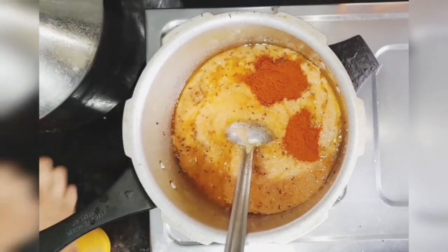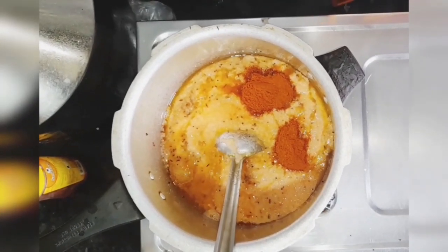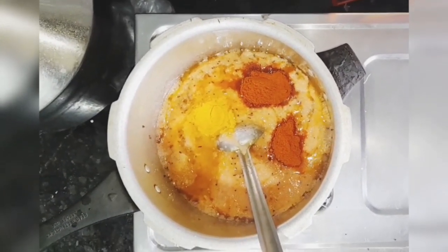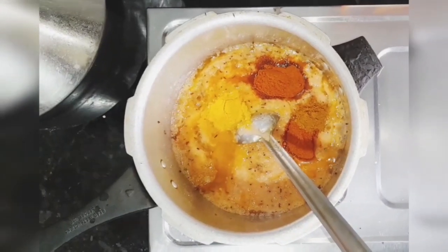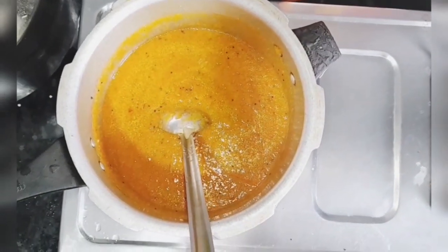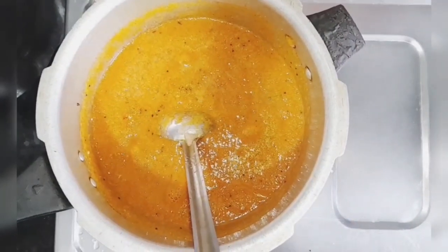Now to this mixture add about 1 teaspoon of red chili powder, a quarter teaspoon of turmeric powder, and half a teaspoon of garam masala. Keep on stirring and then add salt as per your taste.